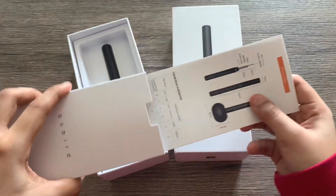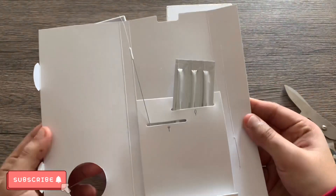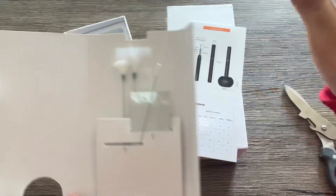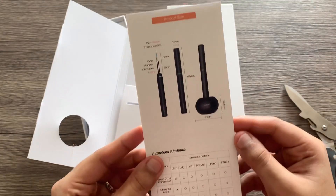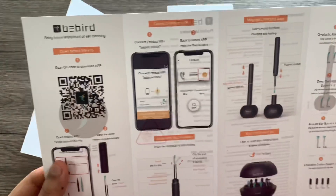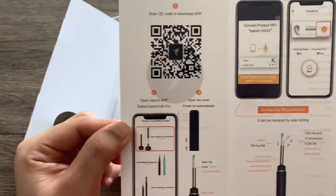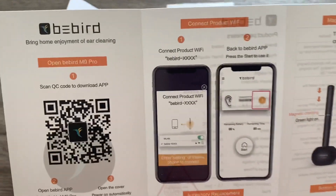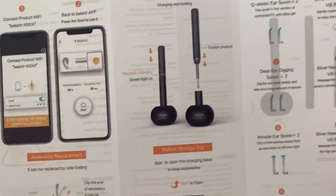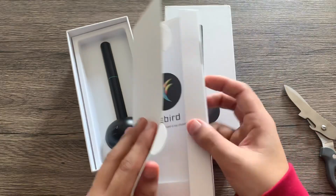First thing out of the box is this package containing the user manual and some accessories. There are a couple of cleaning rods as well as some cotton swabs inside. The Bebird M9 Pro is an ear cleaning stick that has a camera allowing you to see inside your ear while you clean. It needs an application to function, so the user guide contains setup information you need to follow. You essentially just have to download an app to use the camera feature of the M9 Pro.